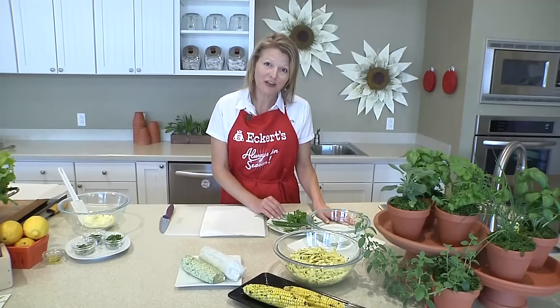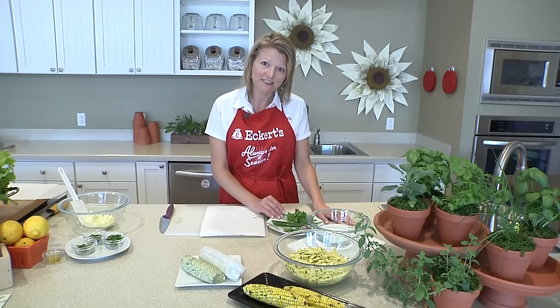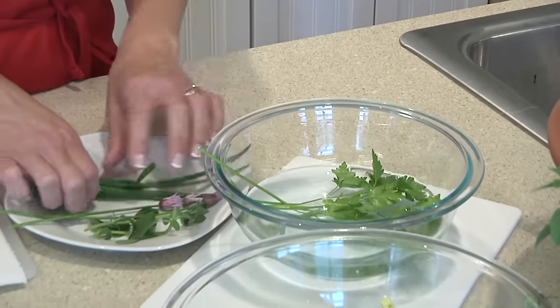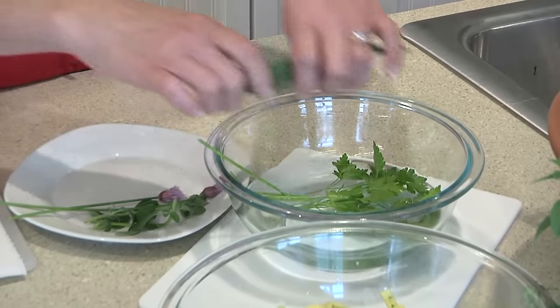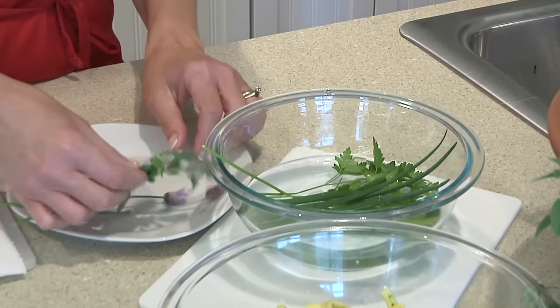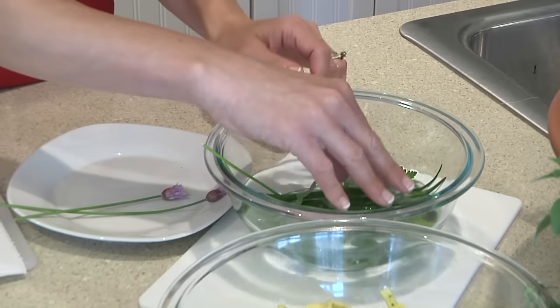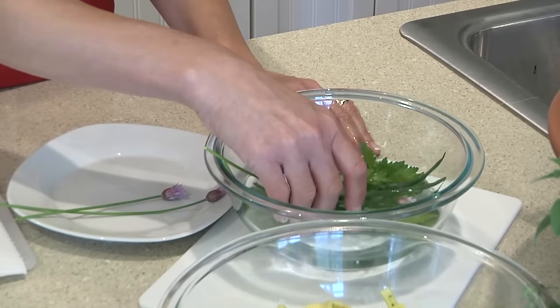I'm going to start with some fresh herbs that I've harvested from our plants here at Eckert's greenhouses. This is flat leaf parsley. I'm going to rinse it off in some water, add some fresh cut chives, and also another personal favorite, Italian oregano. We're just going to get those nice and rinsed.